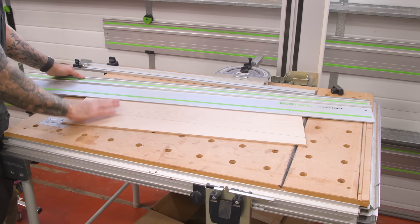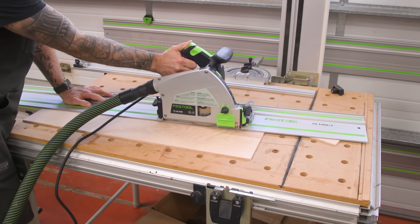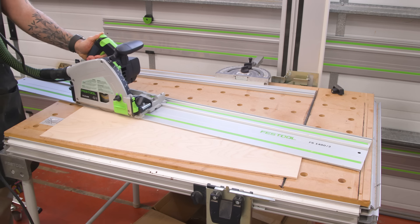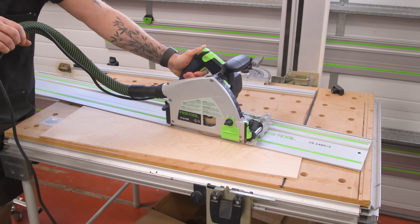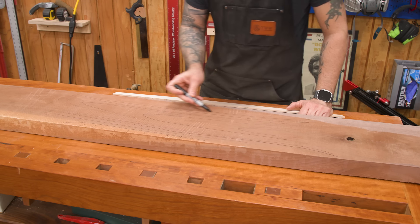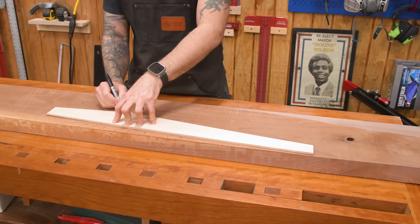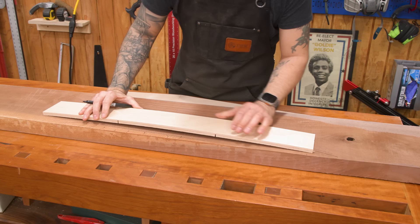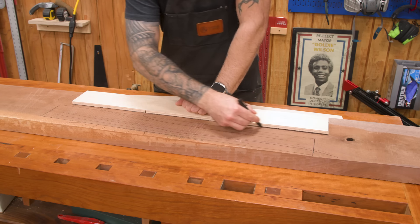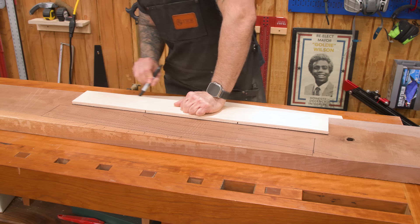First up, I'll make the legs. I transferred the measurements to a piece of quarter-inch ply and used the track saw to cut out a handy little template. To get the most attractive legs possible, I'm highlighting the grain lines and using those for reference when deciding on the template's position. Ideally, I'll be able to get all four legs from the same board for color and grain continuity.